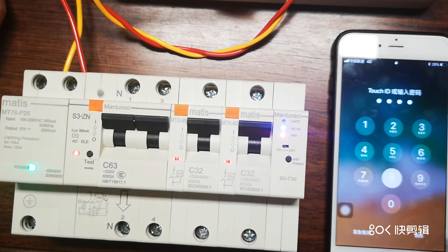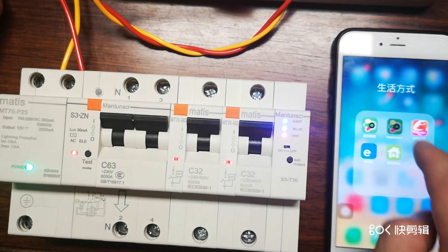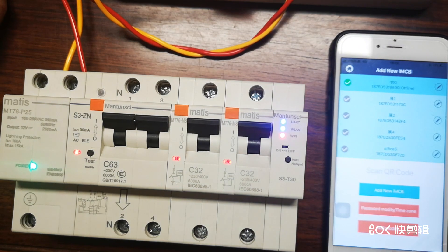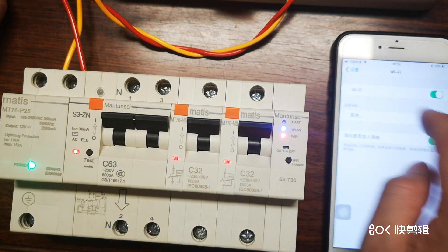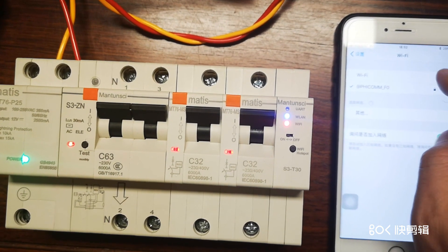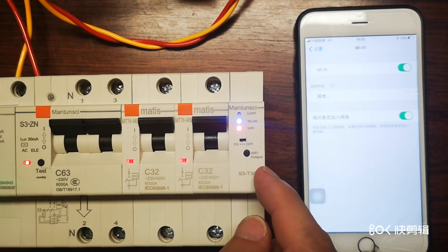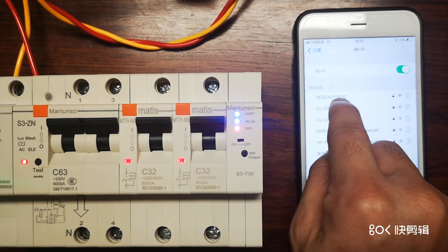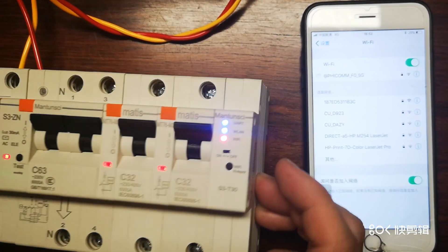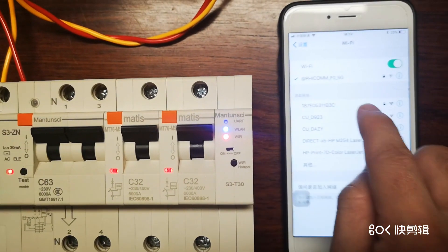Now I'm going to do the configuration on our app. The app has a Chinese and English version. Before that, we need to connect to the Wi-Fi. When the communication module starts up, it generates a Wi-Fi signal ending with B3C, which matches the MAC address B3C.